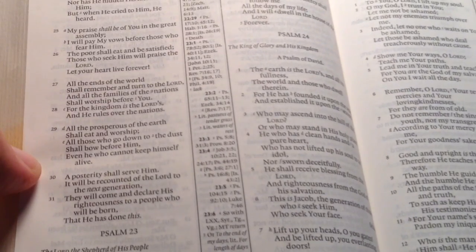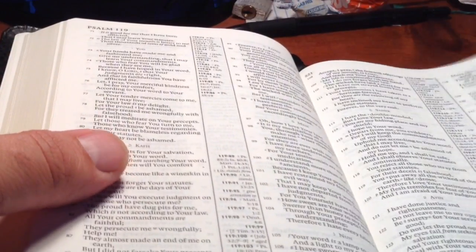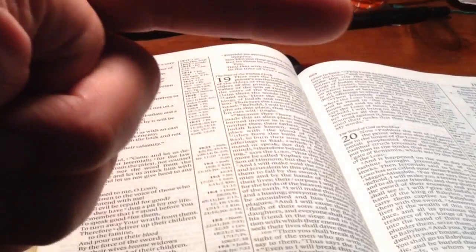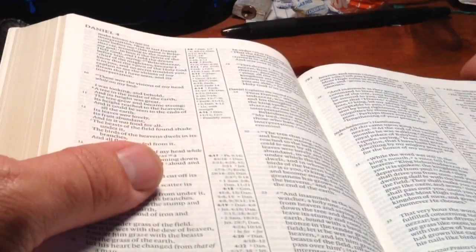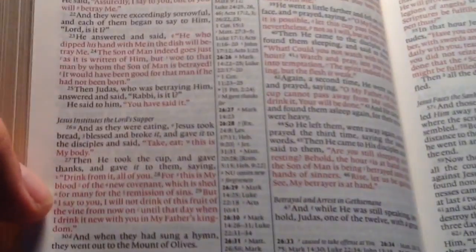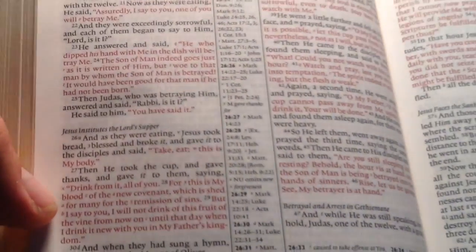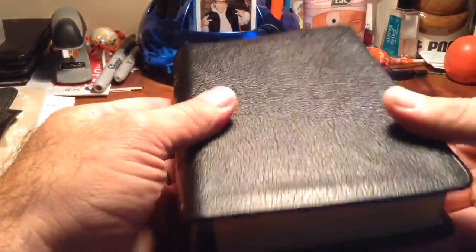It's definitely readable. I'm in my 40s now and if you look over to the right of this camera, you're going to see quite a few sets of glasses — my regular progressives as well as some reading glasses. So I definitely have to say, if I can read this without my glasses on, it's definitely a nice font.